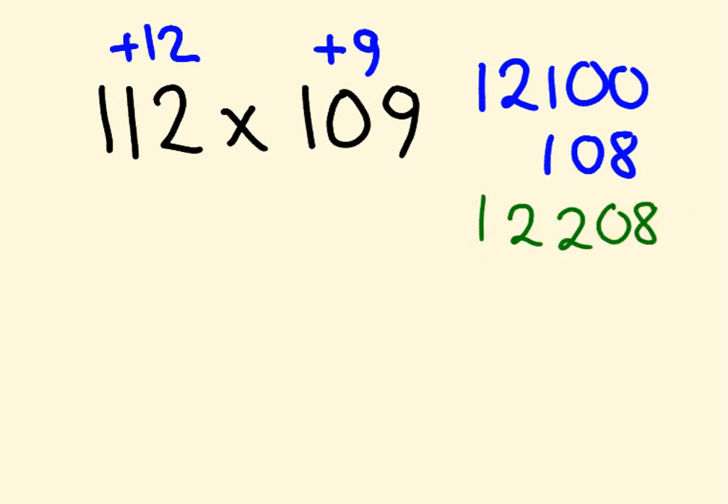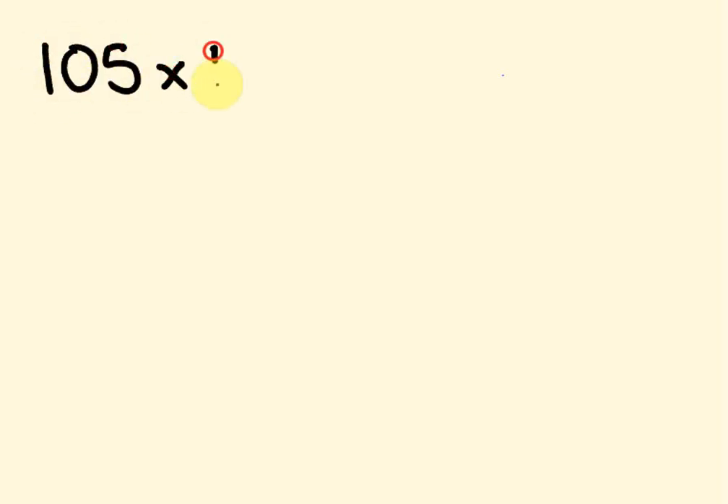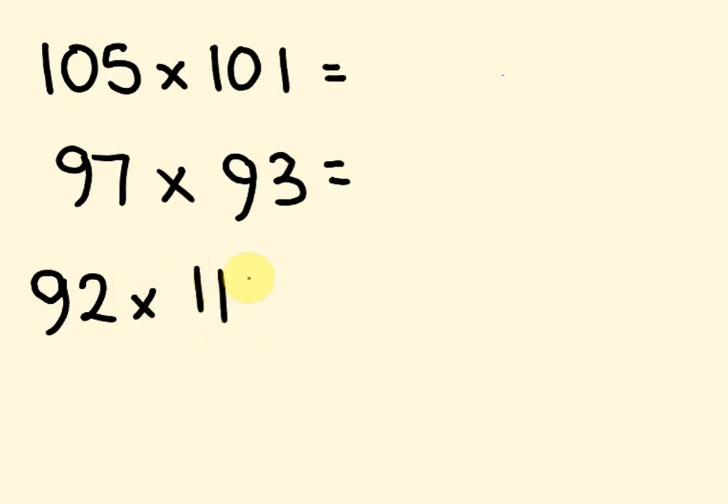I'll give you a bunch of examples — pause the video and try to answer them. What about 105 times 101? What about 97 times 93? And what about 92 times 112? Pause the video and see how you go with these.